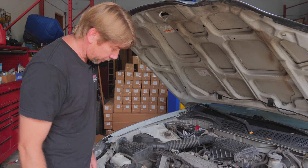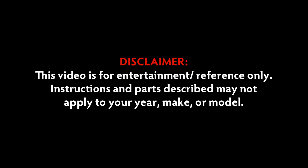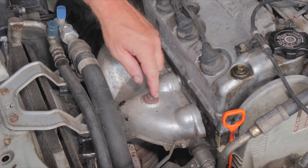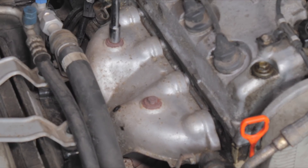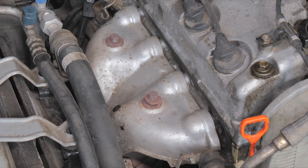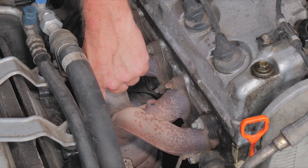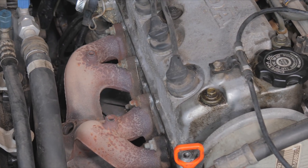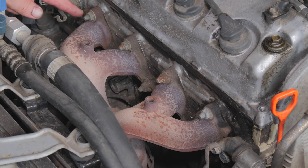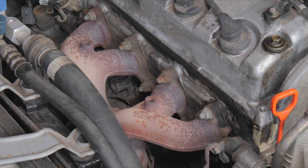We'll go ahead and start by removing the manifold. First we're going to remove these two bolts to remove our shield. You can see where the O2 sensor was — I've already removed it, so it's not in our way. Now we're going to loosen up our manifold bolts here and then go down and loosen the bottom up.